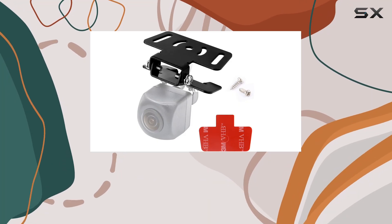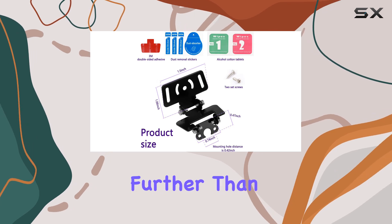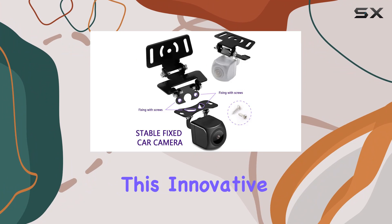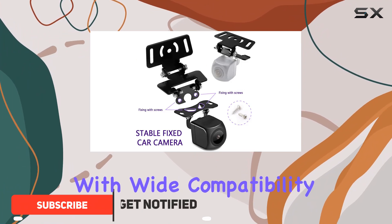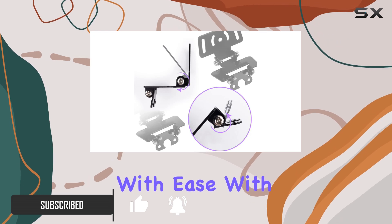Are you tired of struggling to find the perfect spot for your rear camera or dash cam in your car? Look no further than the iHotter Universal Dash Cam Mount Bracket. This innovative bracket is designed with wide compatibility in mind, fitting most popular reverse cameras or dash cams with ease.